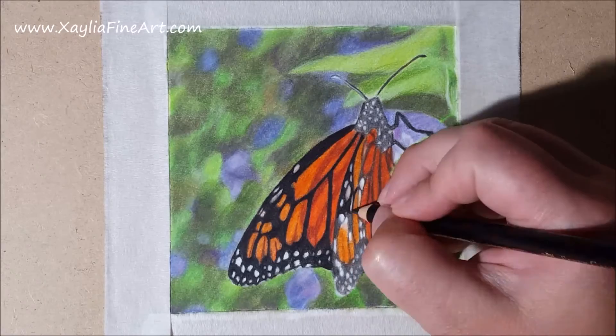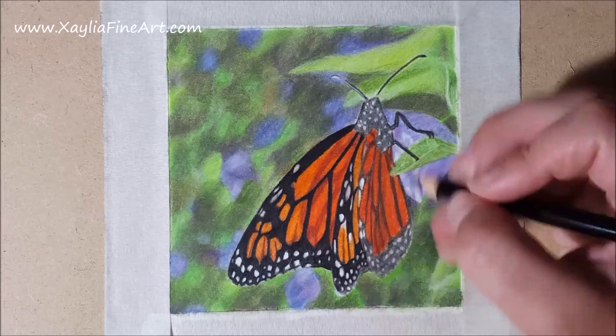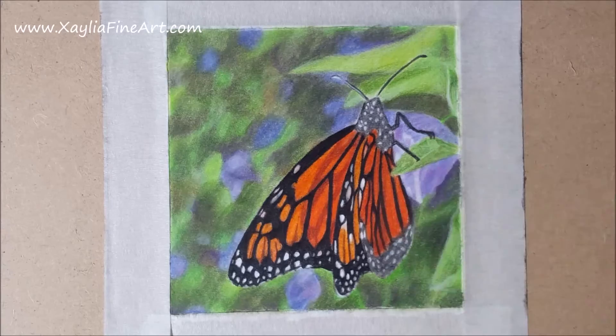At this point I've started using the black pencil back over the black lines again, using a very heavy pressure and keeping the pencil really sharp. I don't want to have to blend this out again, so I'm making sure that this black layer is exactly how I want it.